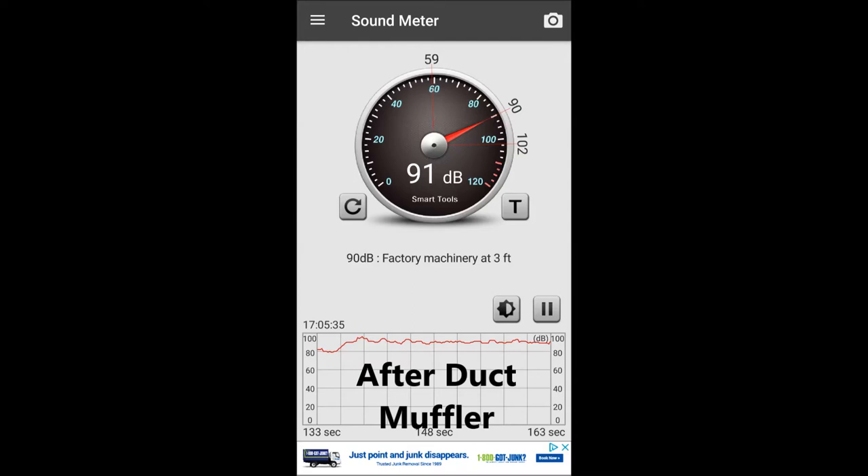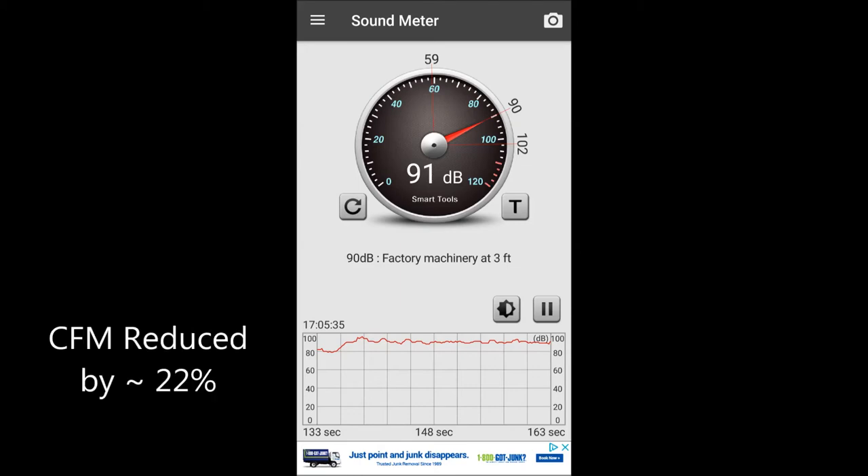About a foot away from the outlet I measured 91 dB, so that's about a 5 to 6 dB drop — I've cut the noise in half. This thing really does work. The only limitation is it does reduce some of your CFM, just because you're creating turbulence inside the duct muffler. But it's a trade-off between CFM and noise, and in my case I needed to dampen down that noise.